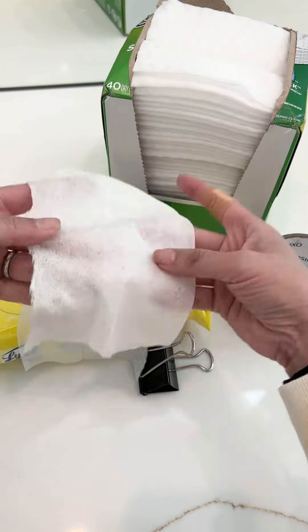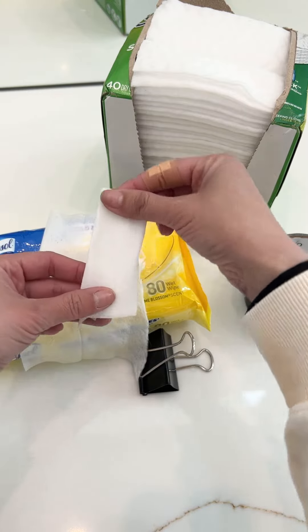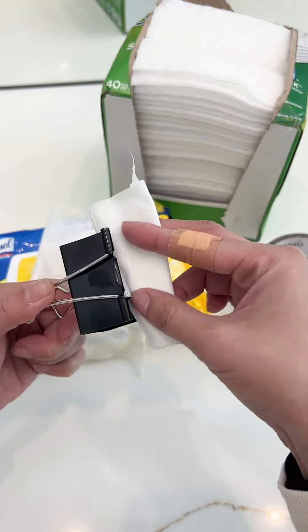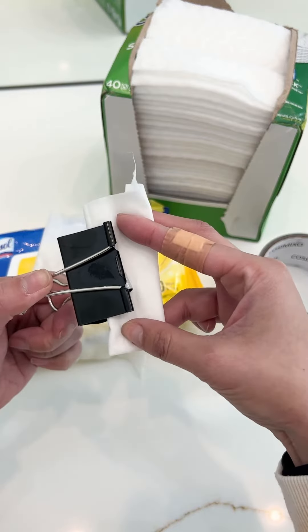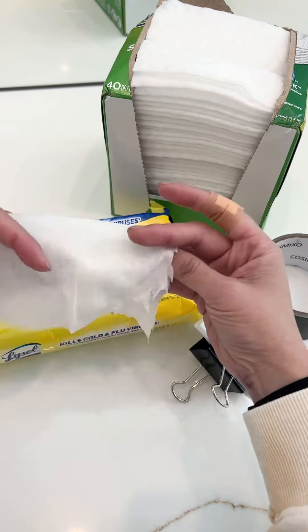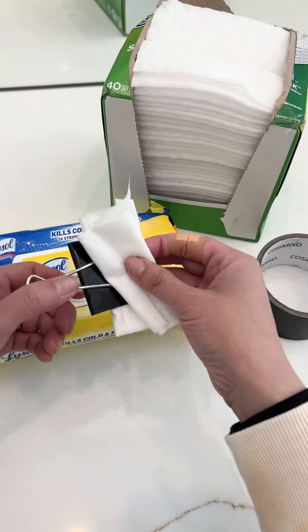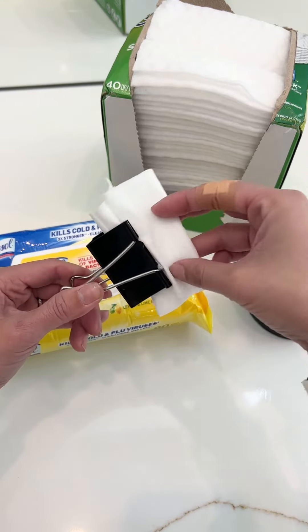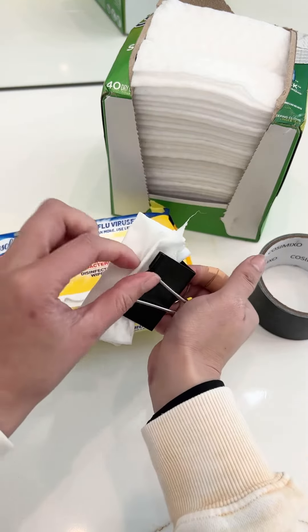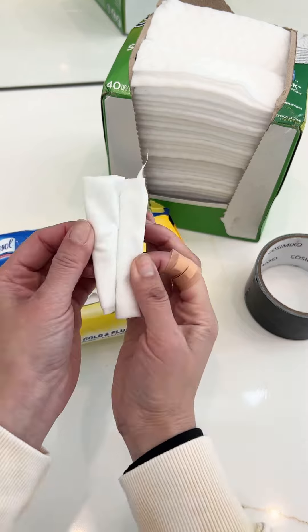Fold it, put it inside. Another one, put it on the other side, like this.